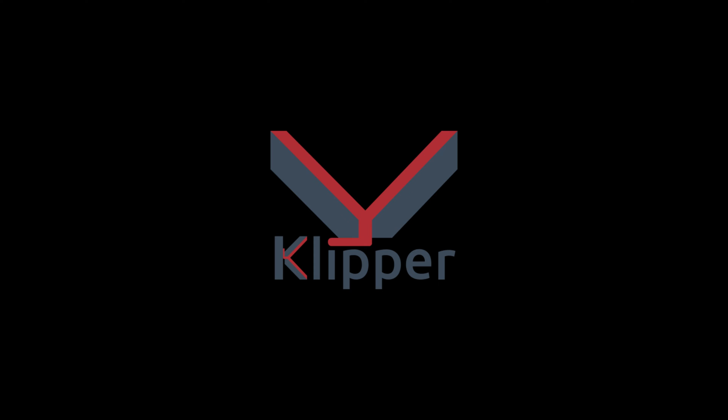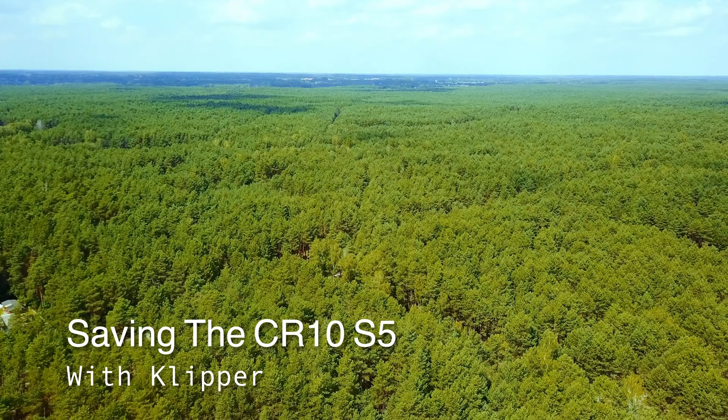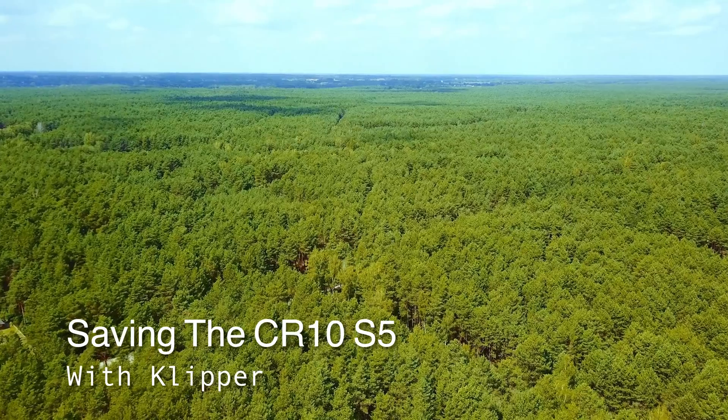First, there was Marlin. Now, there is Klipper. Can it save this printer? Let's explore this journey together on converting the CR-10S to Klipper.